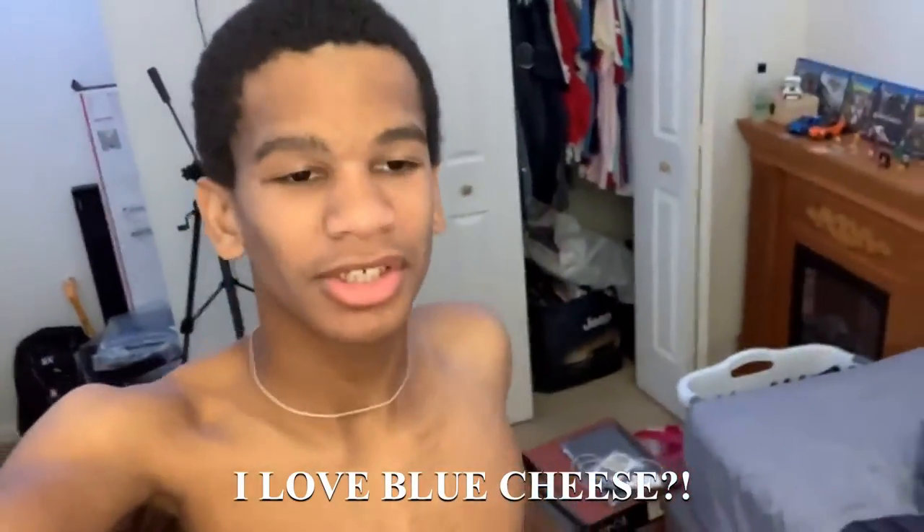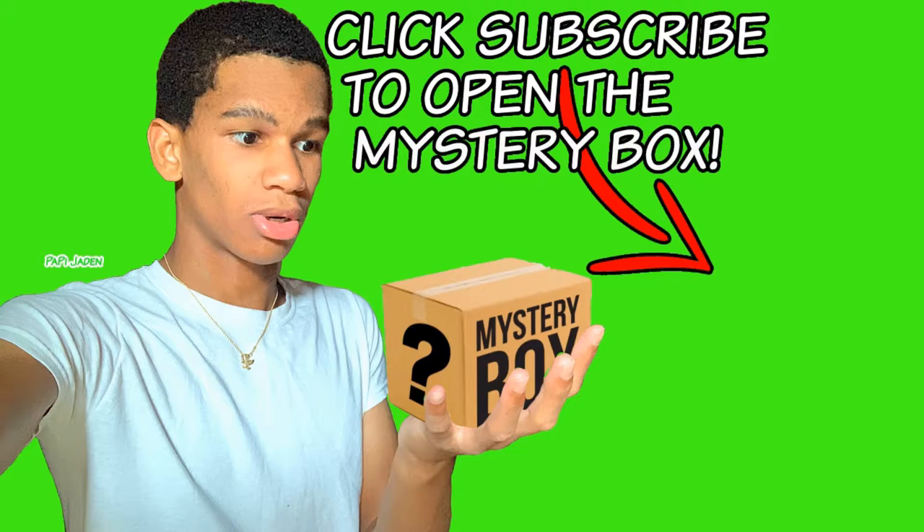Thank you so much for making it to the end of the video. If you made it to the end, comment down below 'I love blue cheese' to confuse everybody in the comments. I hope you guys enjoyed today's video — check out more videos on my channel, hit that subscribe button if you enjoyed. It's been Jaden, and I'm out. Peace!